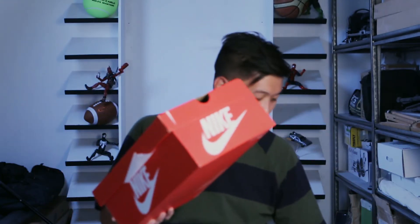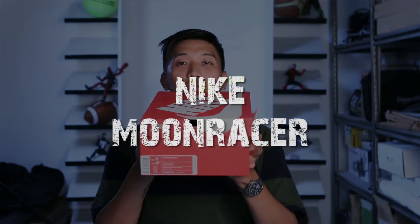What is up guys, this is Marchess. Once again we will do another unboxing today of another shoe that I got from StockX — it came with the Element 87 from my previous video. So without further ado let's open it. I have already opened the box, so here it comes — it's another Nike shoe in the orange box. This is the Nike Moon Racer.